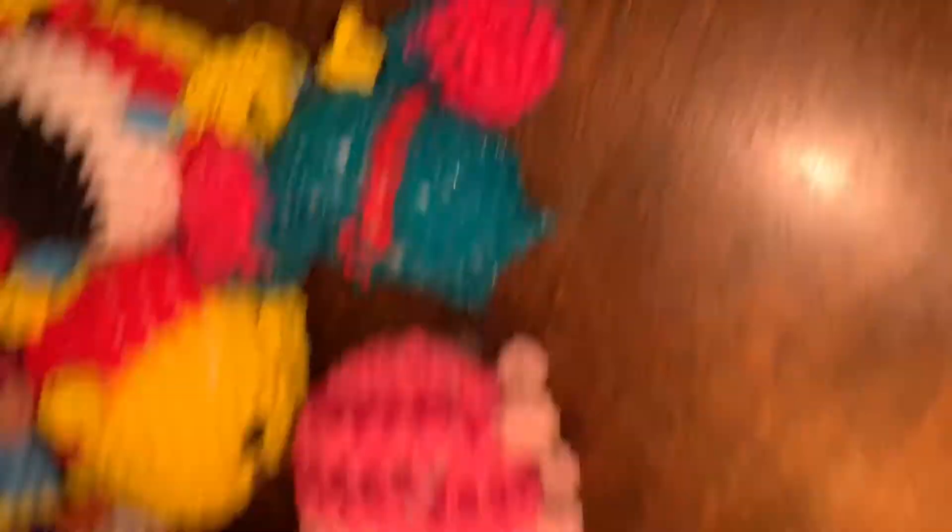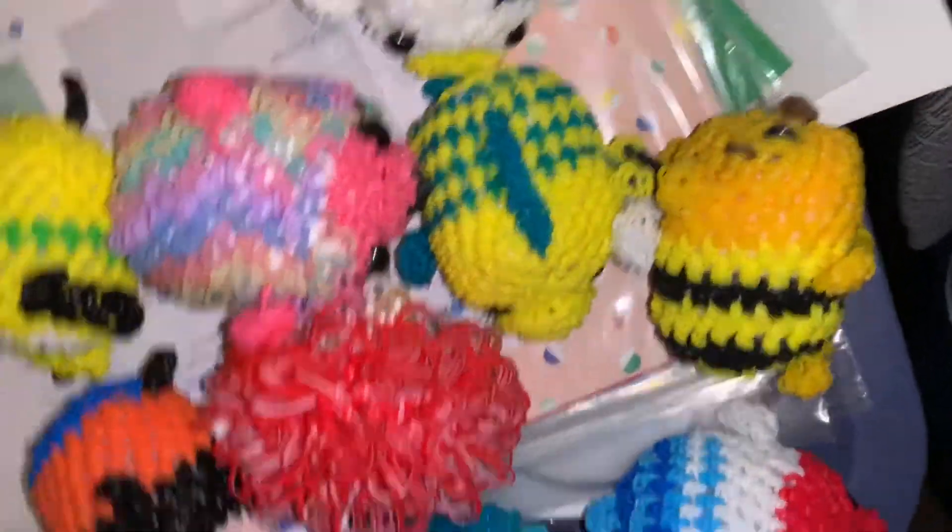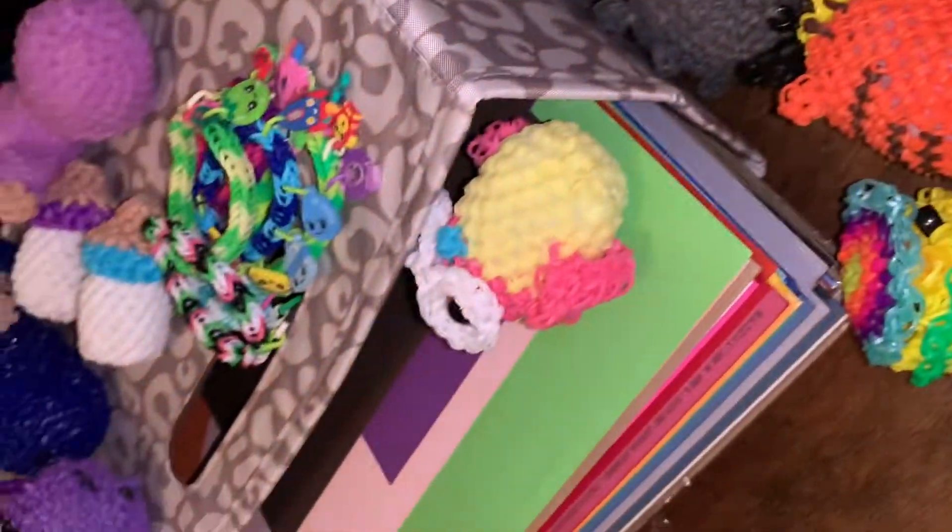Let's take a look at everything laid out. So yeah, I hope you guys enjoyed this collection video. If you did, please make sure to give it a like and subscribe for more Rainbow Loom content. Comment below what your favorite creation was that I showed you in this collection video. They're all my favorites so I can't answer that myself! Please like, comment, and subscribe, and I'll see you next time. Bye!